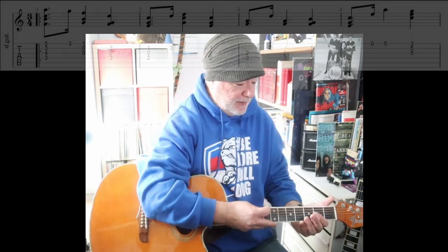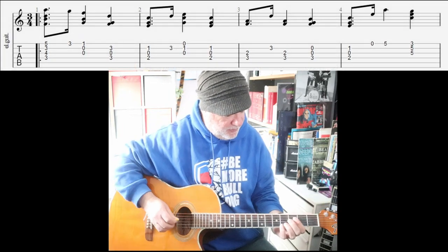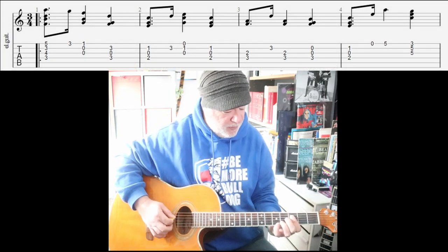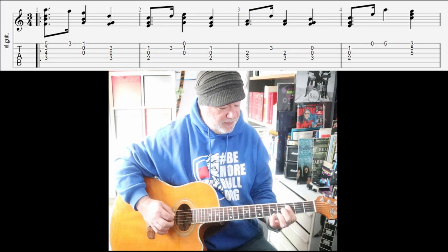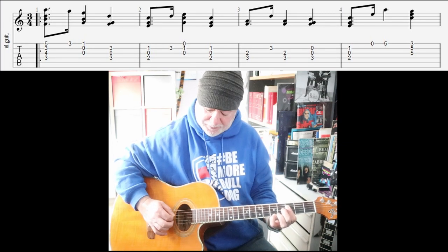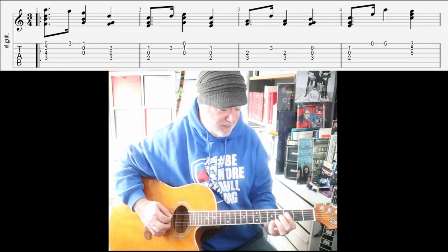I'll do the first eight bars and then talk a tiny bit about what we've just done. Do the next eight bars, talk a tiny bit, and then finish it off. So, tabs up, let's just do a playthrough. We'll start off with this interesting chord here on the third fret: F, B, D, A. I'll talk about that when we've done it.